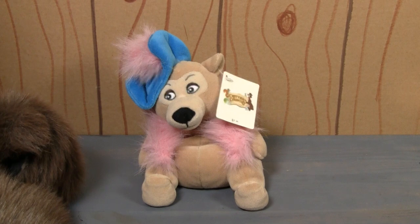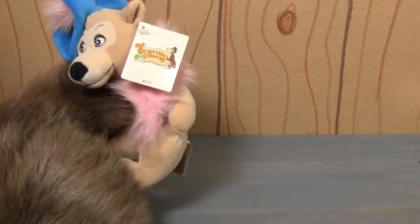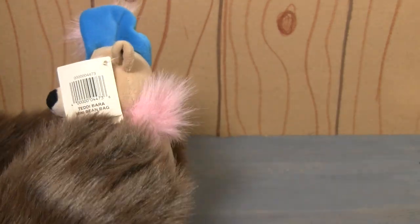This one, of course, is Teddy Barra, and as you know, we've reviewed these on the show before. I'm not exactly sure when they were released, but sometime in the 1990s. As you can see, it's got the Critter Country tag on it, so certainly after Critter Country debuted.